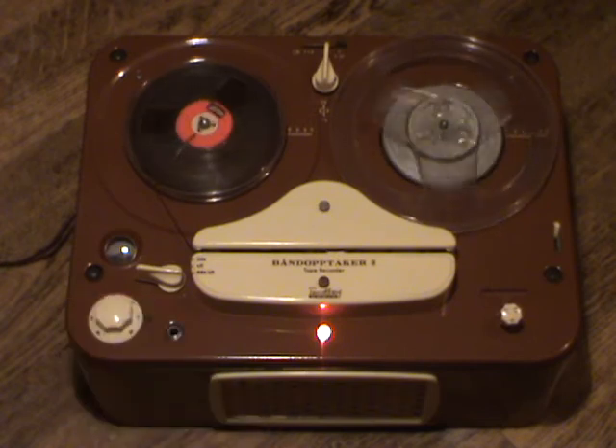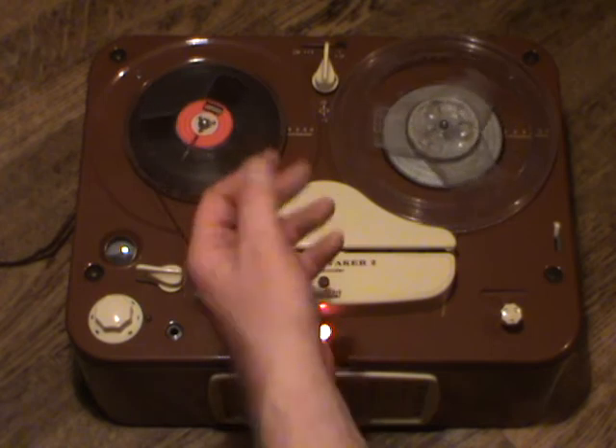The sound quality on even these early Tanbergs is quite good, even through the built-in loudspeaker.